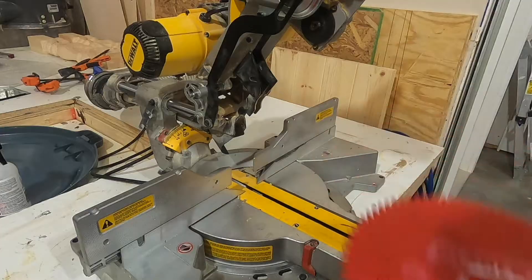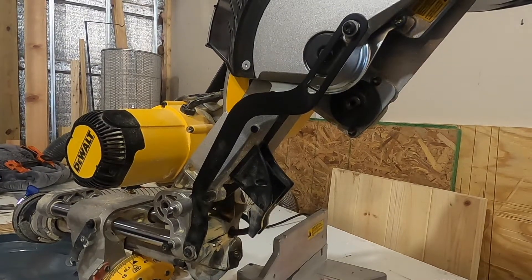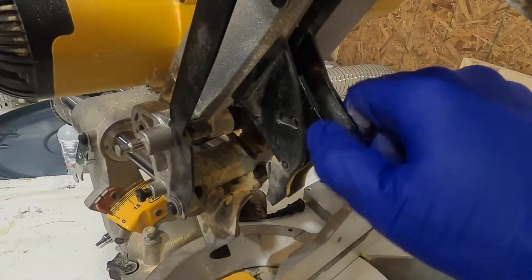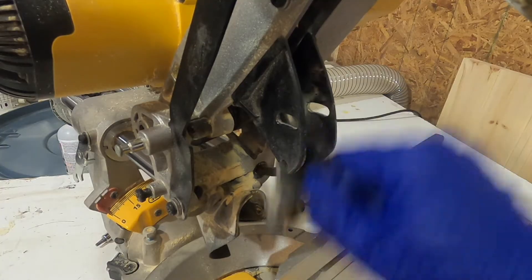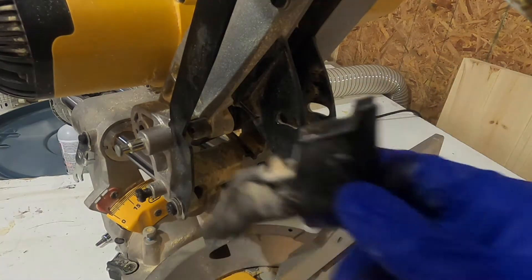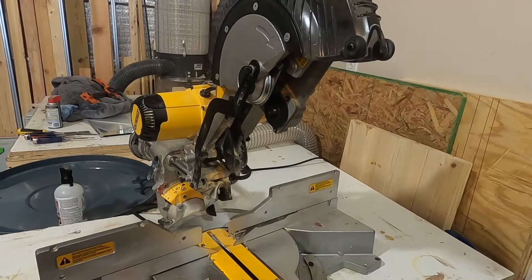Now I can put this back on the saw. It can be a little tricky to get the blade back in place. One thing that'll really help is if you pop this piece off right here — all you have to do is squeeze on it and then push down, and this piece will come right out, giving you more room to get the blade back in place.